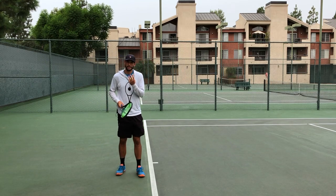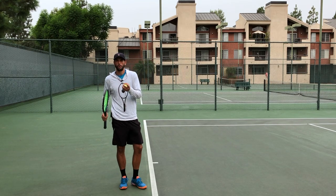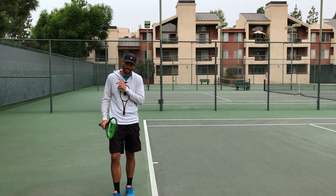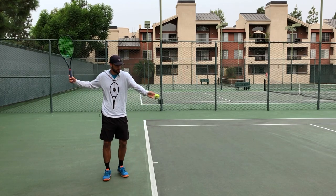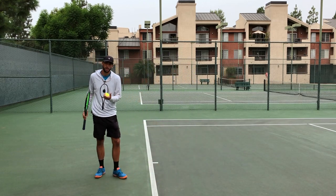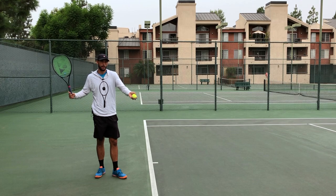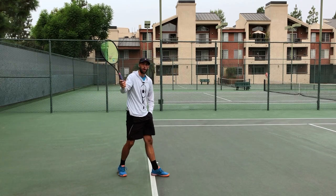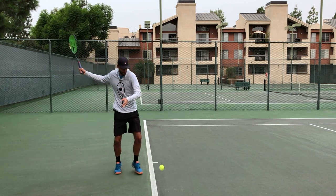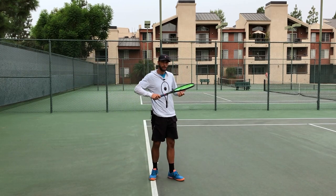Let me show you three different balls I'm going to hit: one with acceleration hitting slow, one with acceleration hitting fast, and one with deceleration. Here's my acceleration fast at a decent speed. Acceleration now — a slow, warm-up ball. My racket's always increasing speed through the ball. And then here's my deceleration.